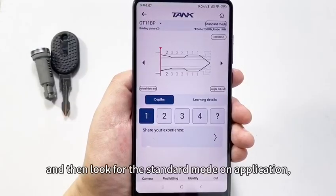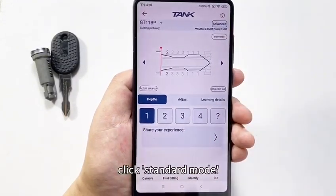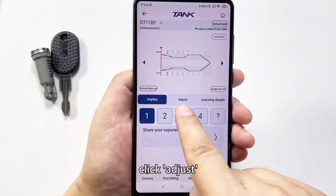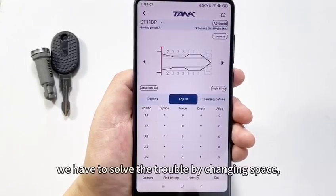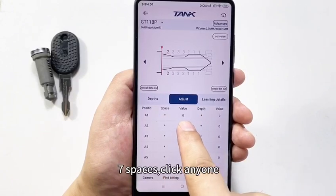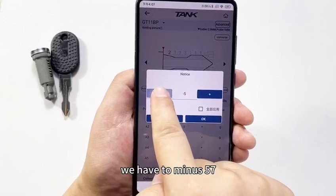And then look for the standard mode on the application. Click standard mode. Here we change it into advanced mode. Click adjust. We have to solve the trouble by changing the space — 7 spaces. Click any one. We have to minus 57.